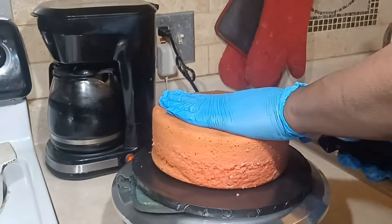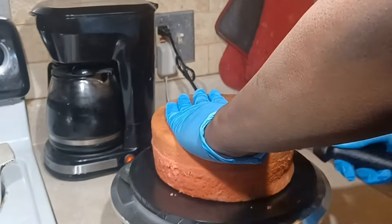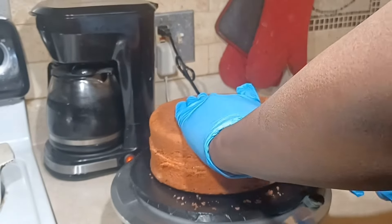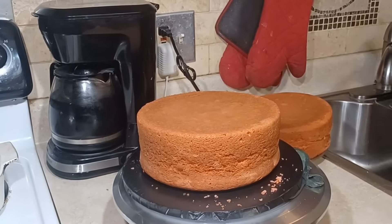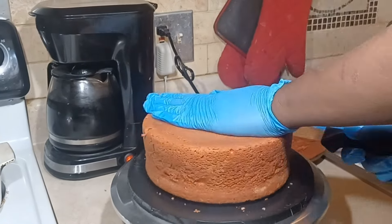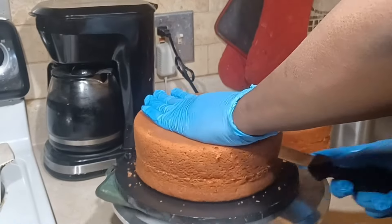I'm speeding this up because I didn't want to make it long and boring. You just take your knife and put it against the cake and just turn, turn, and turn. The more you turn, the deeper you go. And you will have two different cakes. You can even cut this into three layers.